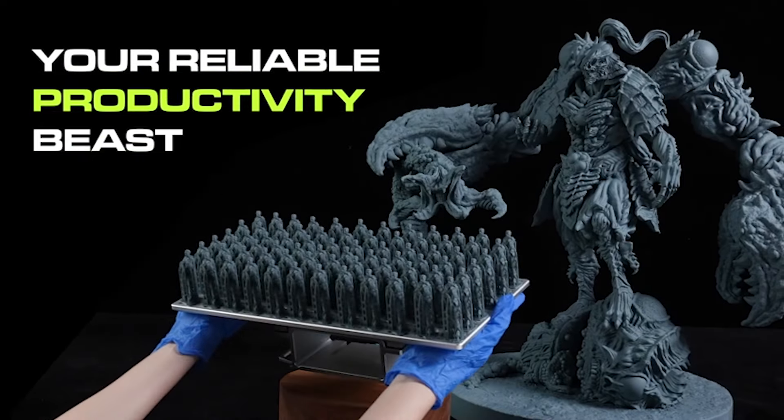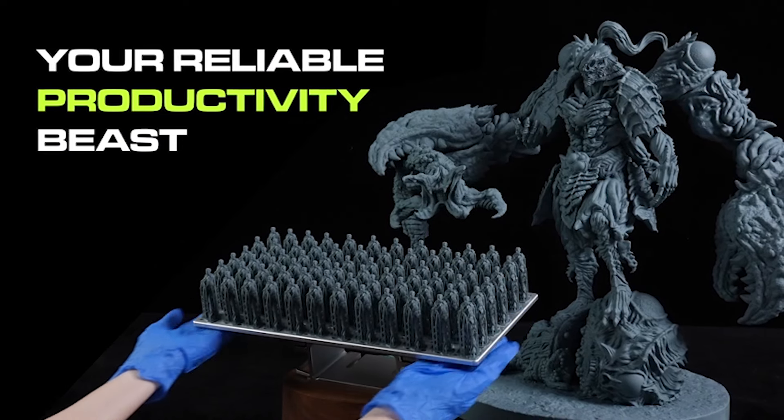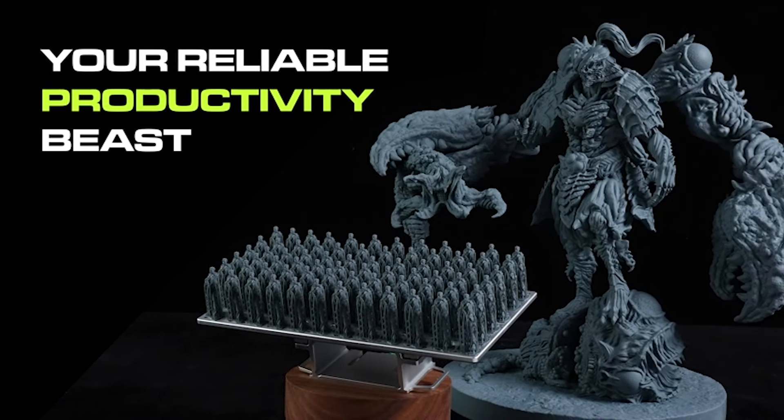Efficient resin management is ensured with the built-in drip hanger, reducing wastage and streamlining your workflow.